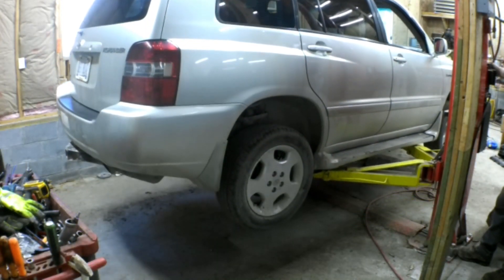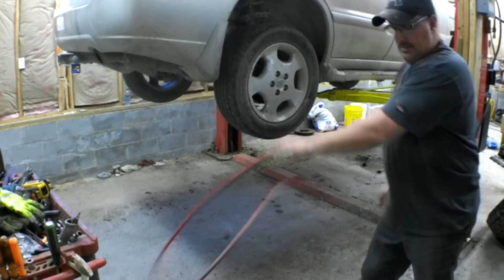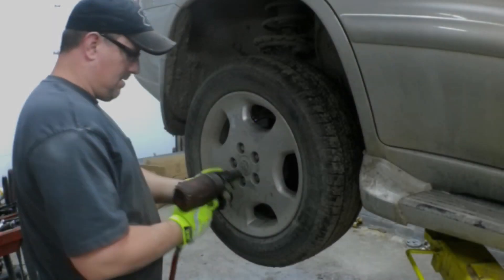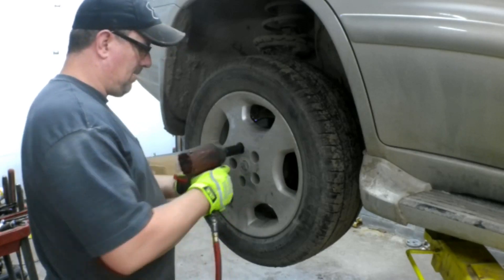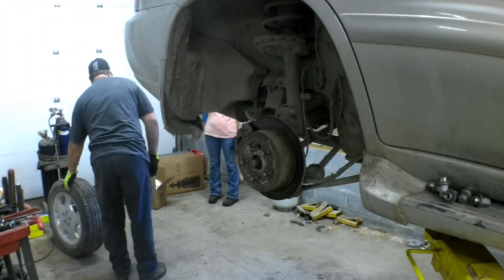This is a 2005 Toyota Highlander with a lot of noise in the rear end. I'm going to be replacing the strut on the passenger side. The lug nuts are 21 millimeter, so get the tire out of the way.